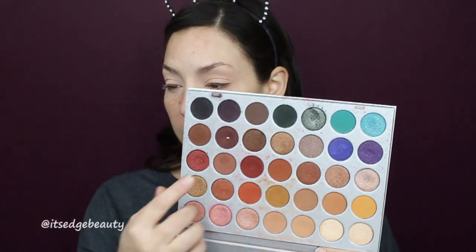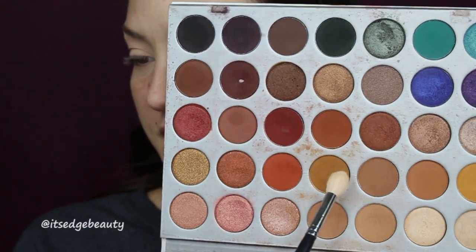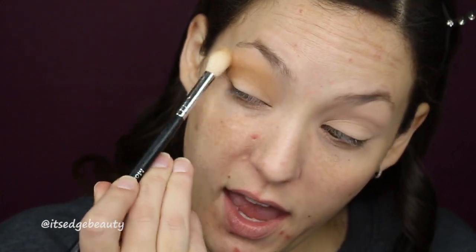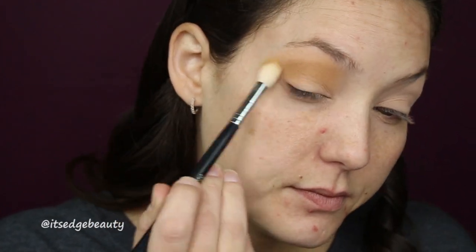For this olive fall look I am using the Jaclyn Hill palette — I love this palette, I have used it many times. I'm gonna zoom in. The first color I'm gonna go in with, on my Morphe M511, is this transition shade here. I'll tap off the excess and then blend that into the crease and above. If you're a little more fair than I am, you could go in with a lighter shade, but I really like this shade for a nice transition. We're just gonna build up that color.